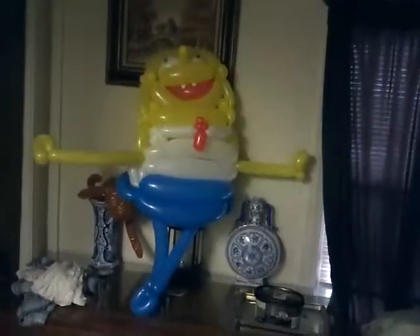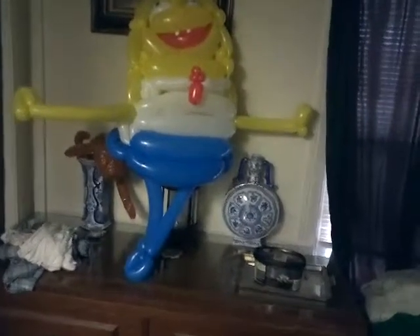This is the Spongebob that I'm making for parties. This is copyrighted. It's not made with 360's, but it is made with some 260's. The 260's are like the tie and stuff.